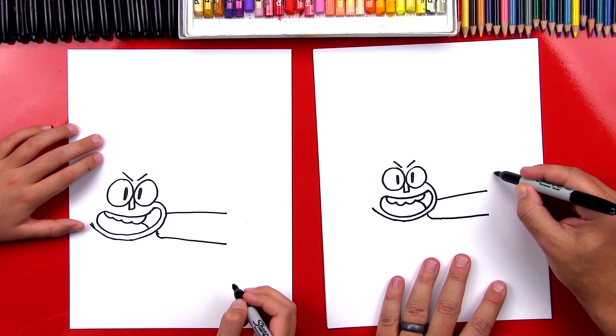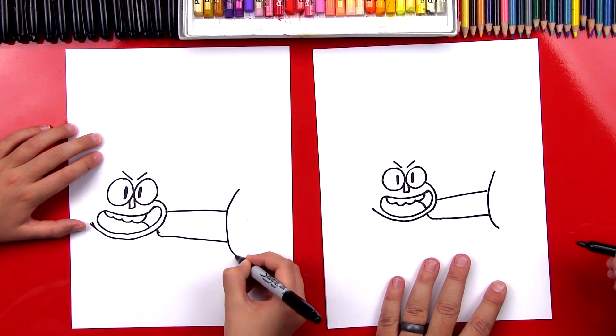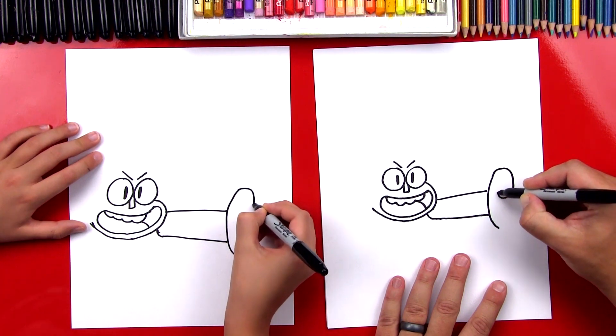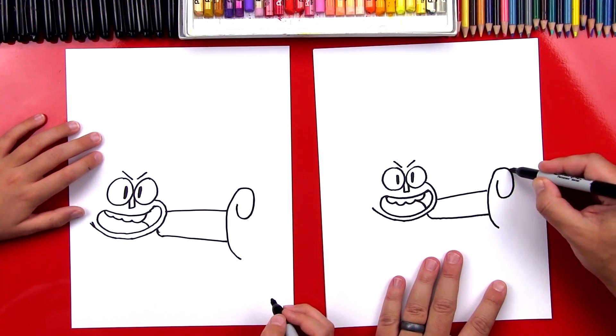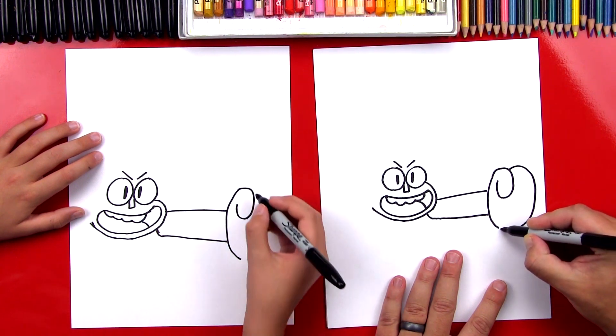Now let's draw his fist. We're gonna draw a big curve that connects the two lines. Then we're gonna draw his thumb — up here we're gonna draw a curve that curves around and then tucks back in, kind of like a swirl. Then we're gonna draw the outside of his fist. We'll start here, curve around, and then connect down at the bottom.